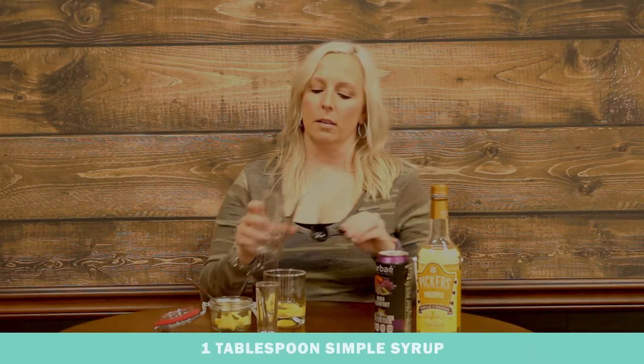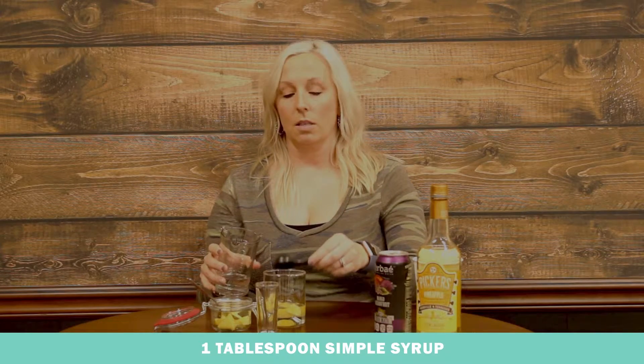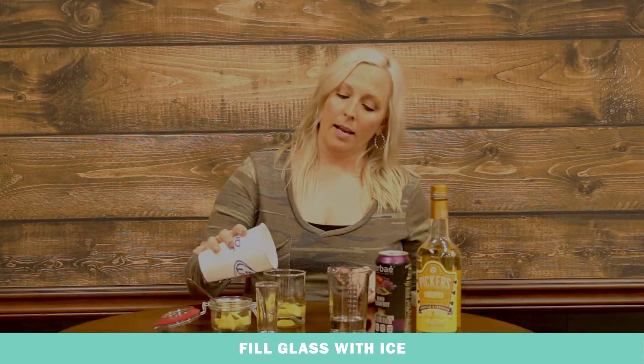Then we are going to add a little bit of simple syrup just for the sweetness. Simple syrup is just sugar and water that you have boiled on the stove. Then we are going to add a little bit of ice over it.